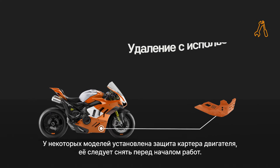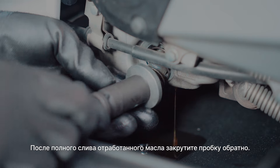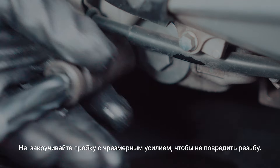Note that some bikes have an engine guard underneath, which needs to be removed beforehand. After completely draining the used oil, tighten the bolt to close the tank. Be careful not to over-tighten the bolt, as it may cause wear and fail to fully secure.